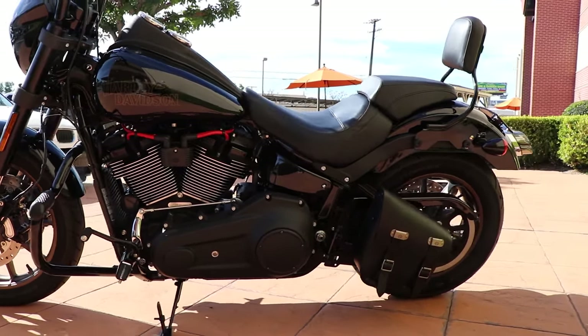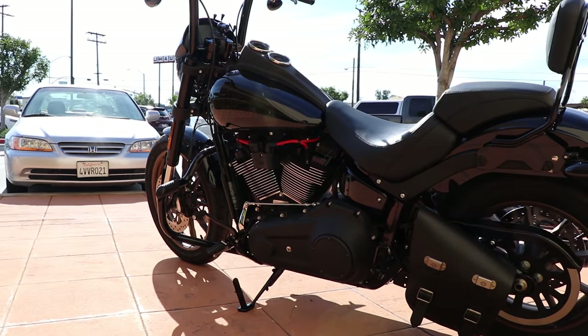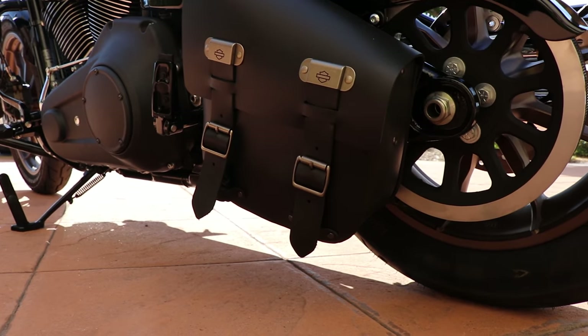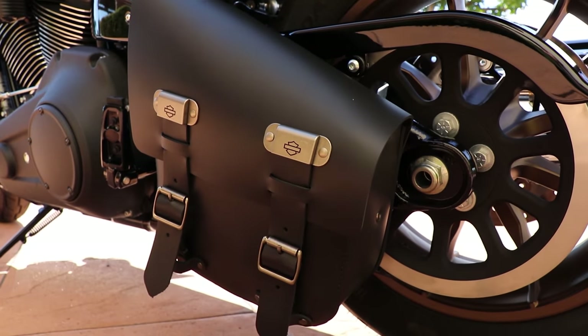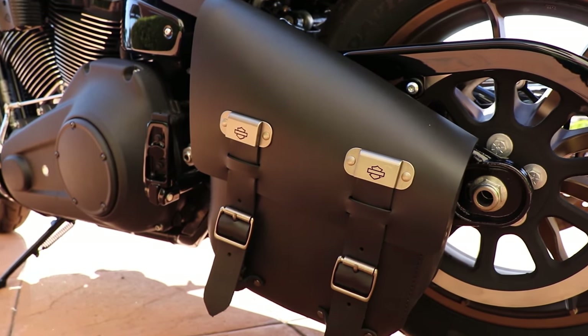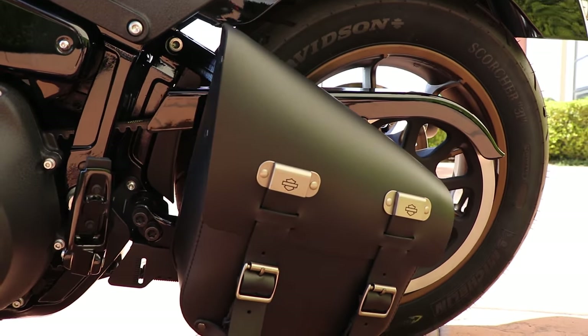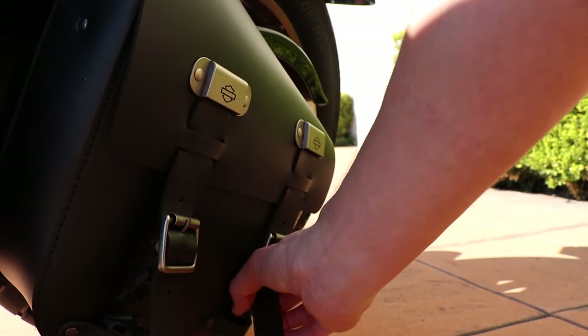He also went to forward controls — you can see the hole in the outer primary there. He's a little bit taller guy and wanted to stretch it out. This is a leather swing arm bag — a genuine Harley-Davidson bag that I think is very underutilized. They're easy to put on, relatively inexpensive, and can hold your essentials like glasses or gloves. You can't lock it, which kind of sucks, but it's a nice little day bag without the huge expense of saddlebags.